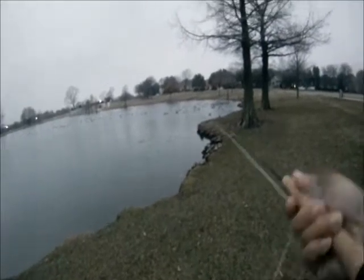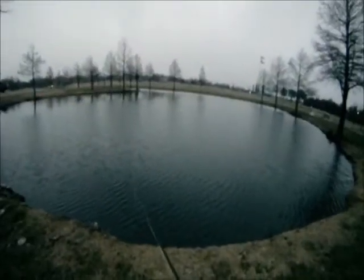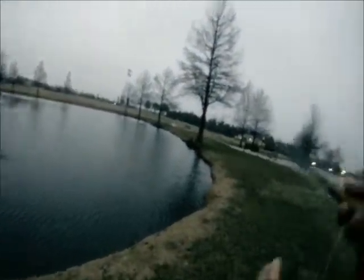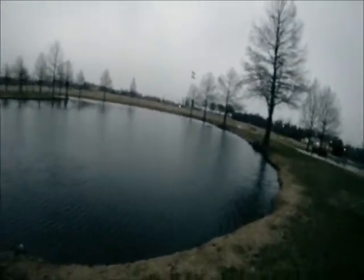So we kept at it and we had one take the fly, but we lost it soon after. Then we hooked into another one that took the fly — played with it for a little bit and it ended up coming off. So I had a little fun catching some bass, or missing some bass in this case. Until then, good luck and good fishing!